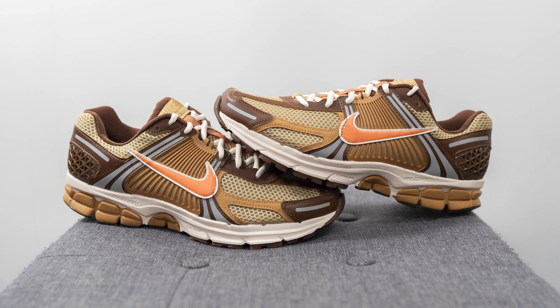All in all, this is a solid colorway of the Nike Zoom Vomero 5. My first impression is that it gives off a retro 70s kind of look — with the combination of brown, tans, and orange it really has that retro flavor. Because of that, it's not going to be a colorway for everyone.